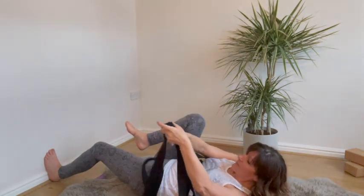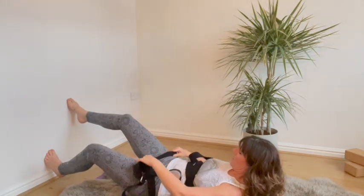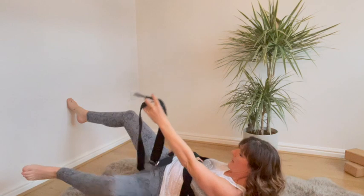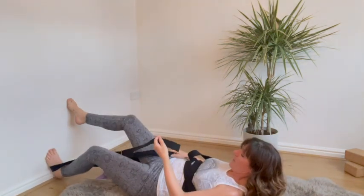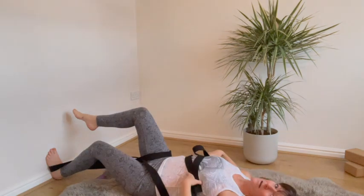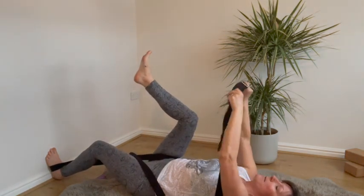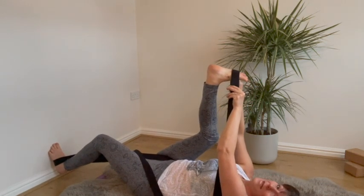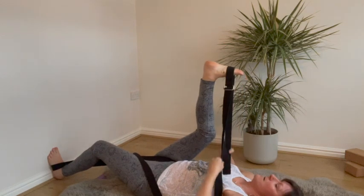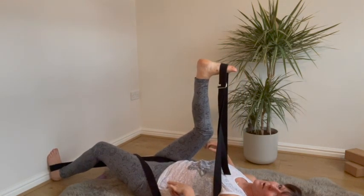The next belt goes over this leg — tuck it right in the crease where the leg joins the hip — then it goes over the foot, buckle at the front. If you haven't got a belt, you can use a dressing gown robe or anything like that. It goes over the ball of the foot. Now I'm set up.